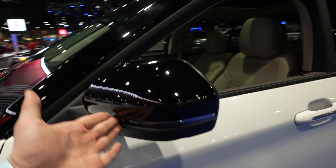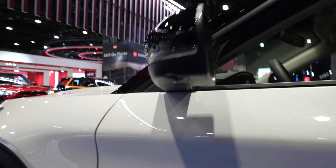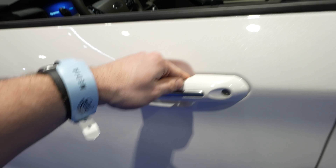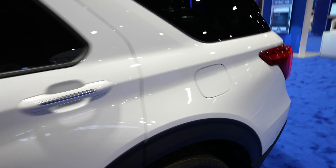Black applique along the running boards with Explorer stamped into the black plastic applique. Black mirror cap up top, with the 360-degree camera system on the mirror right there. Color matched with brushed chrome trim on the door handles, and brushed chrome trim up top on the roof rack.